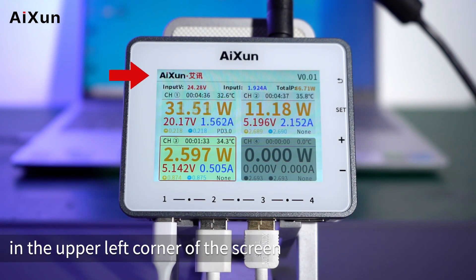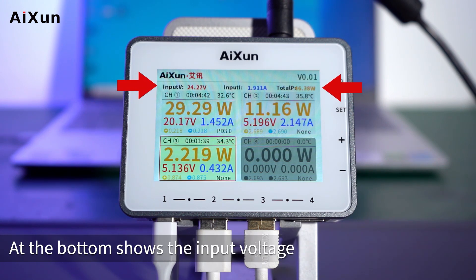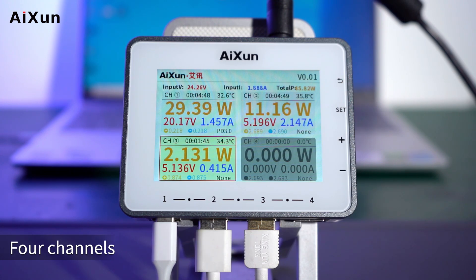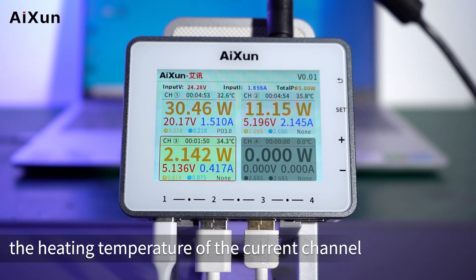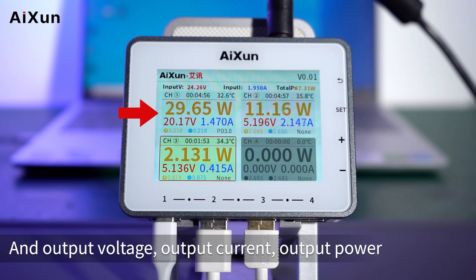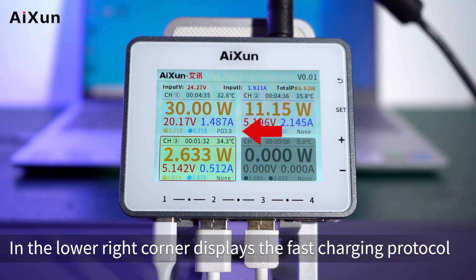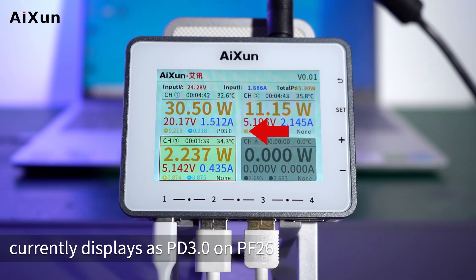The ISUN logo is displayed in the upper left corner of the screen; the upper right corner shows the version number. At the bottom, the input voltage, input current, and total power are shown when all devices are connected. In the upper right corner of each channel, the heating temperature of that channel is displayed, along with output voltage, output current, and output power. Plus and minus signs display voltage detection. In the lower right corner, the fast charging protocol is shown.